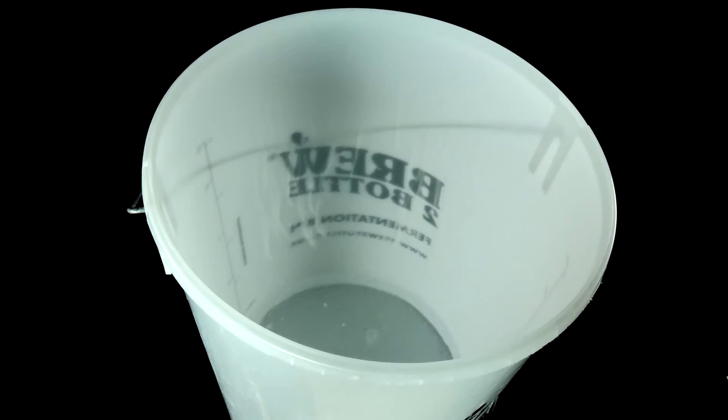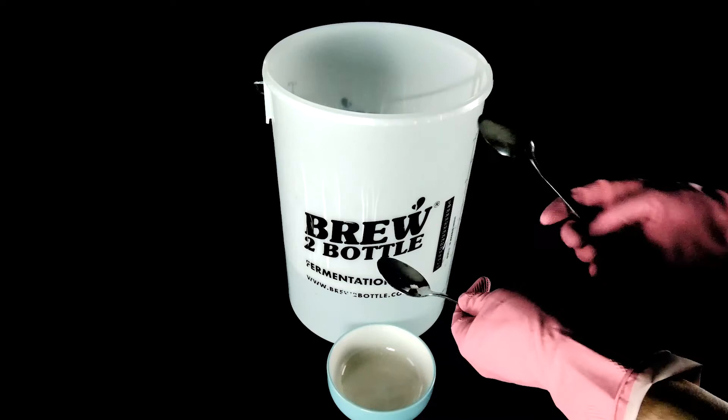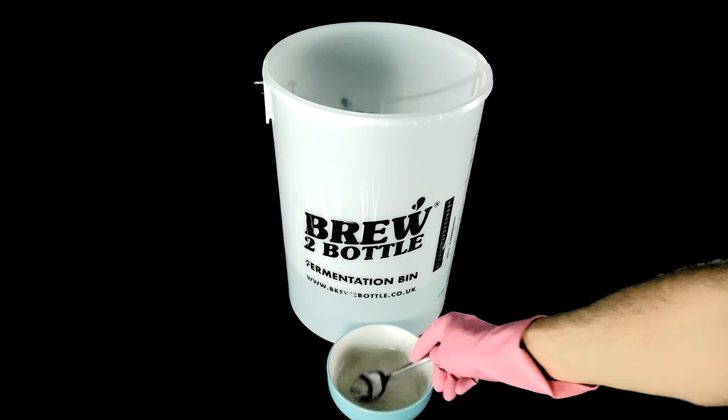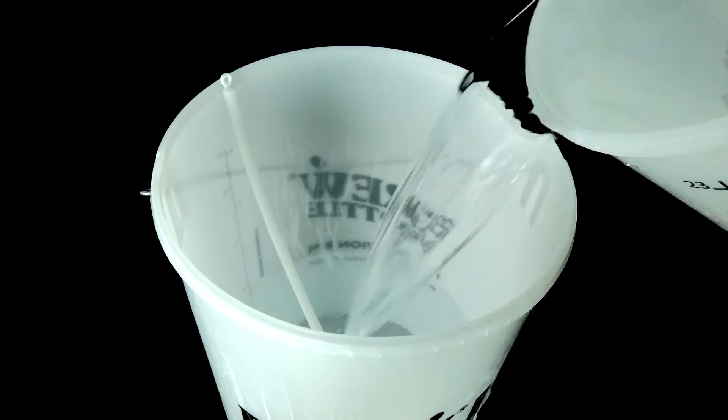Fill your fermenter with 10 litres of tap water. Cut one Camden tablet in half, as we'll only be needing half of one. Crush your half of Camden tablet between your two spoons, put it into a bowl, and fully dissolve it in some warm water. Then tip it into your fermenter, giving it a good stir. Then top up with another 10 litres of tap water, making 20 litres in total. Stir until it's all dissolved.